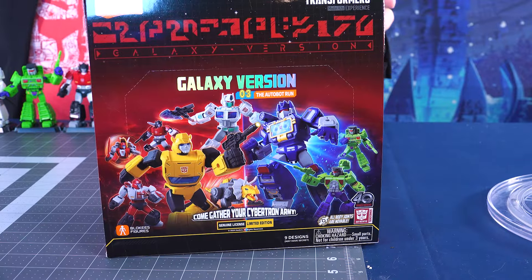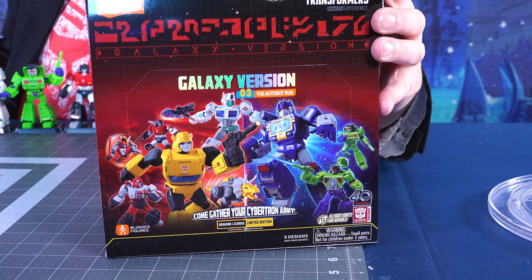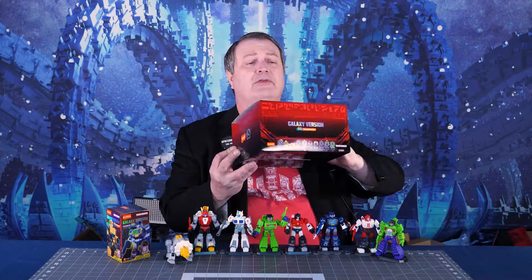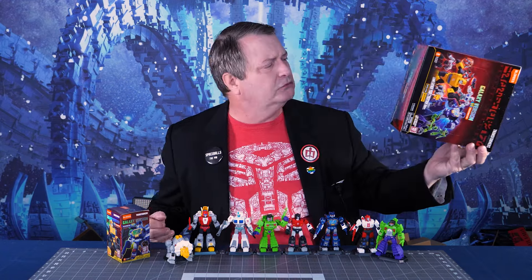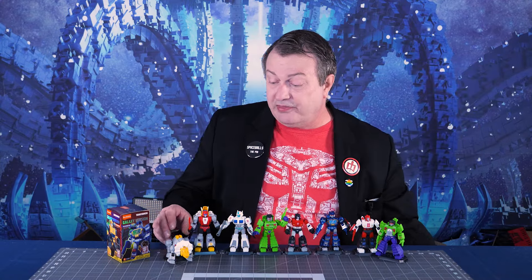From Blockies, it is the Galaxy version model kits, version three, and it's the Autobot run, though there's Decepticons in there too. And it also says come gather your Cybertronian — or your Cybertron army. Should have been Cybertronian, but I'm not going to quibble. They're cool. This is the third set of these particular guys.